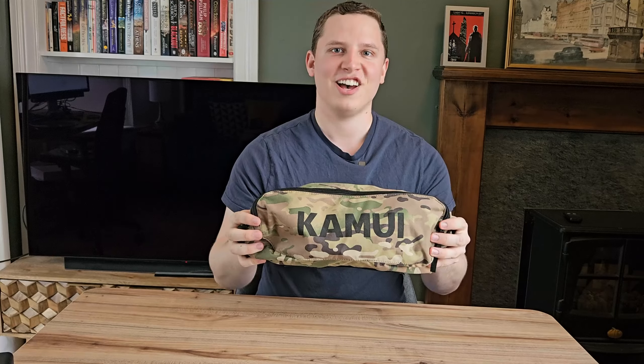Hello happy campers. Today we're looking at the Kamui camping chair. Can you get a good lightweight camping chair for less than 40 pounds? Let's find out. I'm James from Wilderness Redefined and I'm here to give you practical tips to get out into the great outdoors.